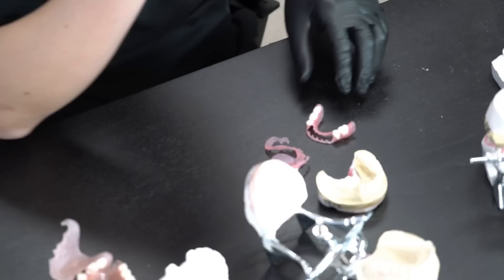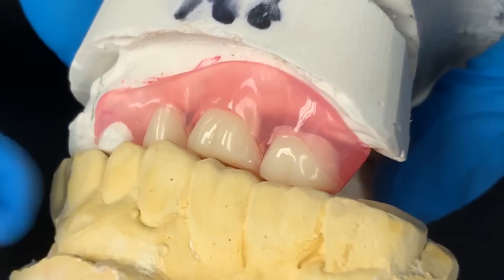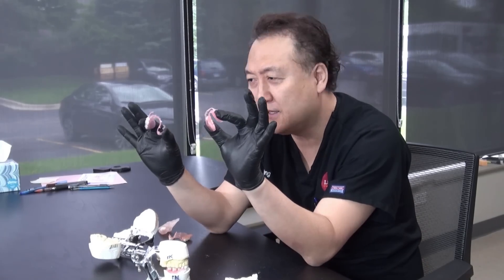What is the best flexible partial for our patient? I have four live cases today. Why am I excited? Because look at this slim design — it's very sexy, it's flexible, it's really thin.